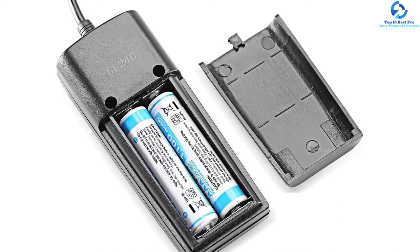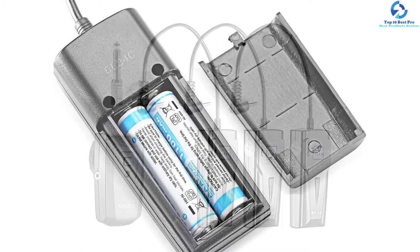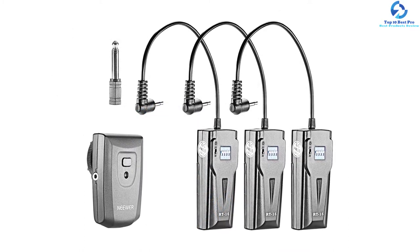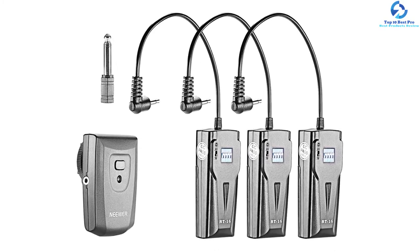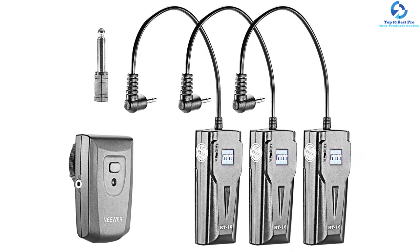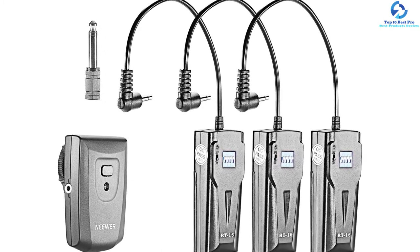It incorporates controlled 16 channels, three receivers, and one transmitter. The fuselage look can be regulated for convenient and simple operation. The triggering action is practical and economical, and for quality guarantee a one-year warranty is provided.